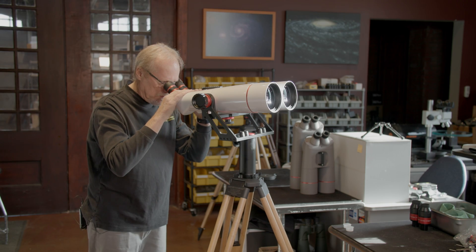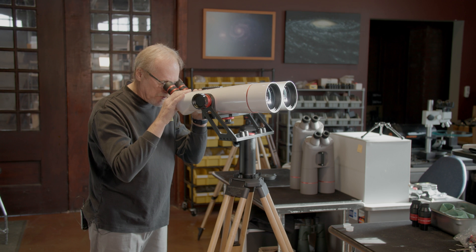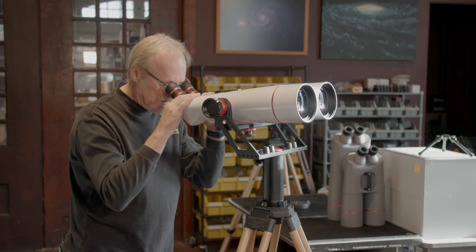We're just going to look through the binocular and move them together and apart until we find that sweet spot where we have a perfectly merged image, right there.